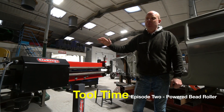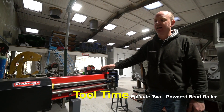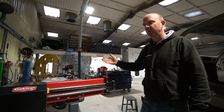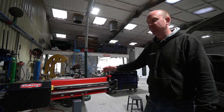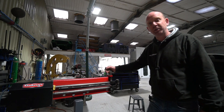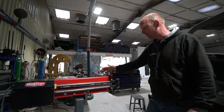Well hello folks and welcome to another Tool Time episode. We'll try and fit these in whenever we can, taking in bits of machinery around the workshop — what they do, where we got them from, because they're all different sources, what we use them for, what the pros and cons are, just a bit of background really, might be useful to somebody at home. This week we are going to have a little look at our bead roller.